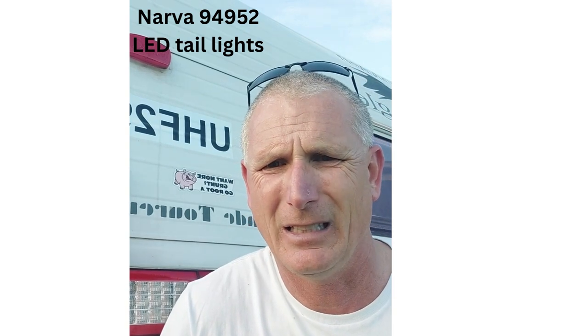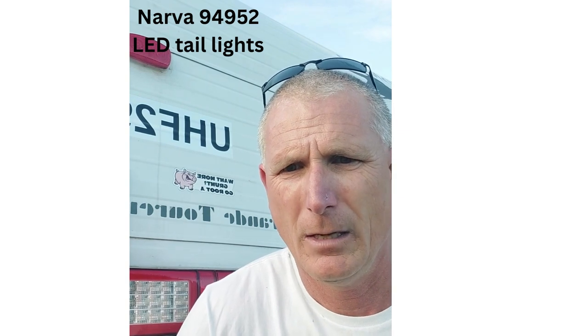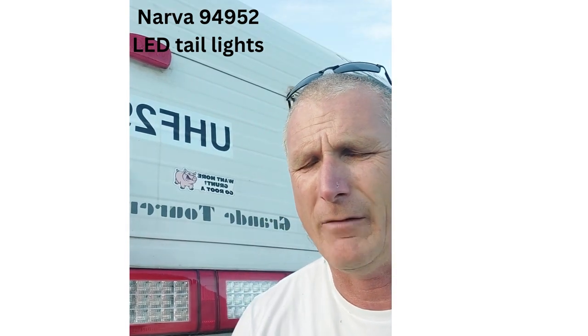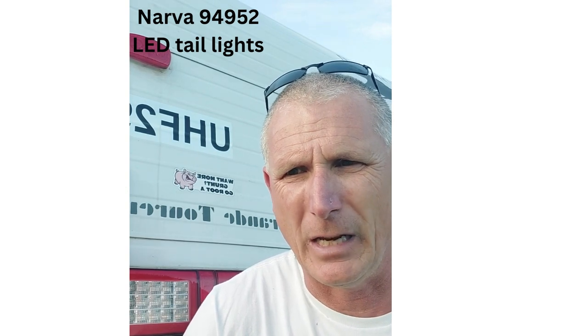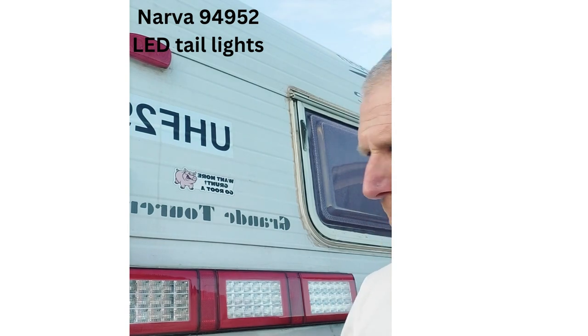Good day, Dino here. It's a little caravan tip — I got stuck with some rear tail light issues the other day, no tail lights at all. I've got the Nava 94952 LED redirection indicator twin stop triple lamp light system. She's a ripper.